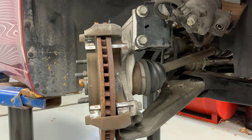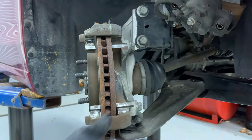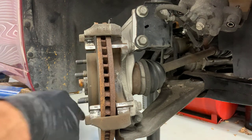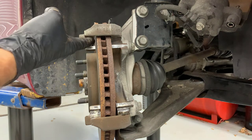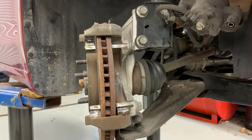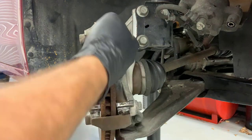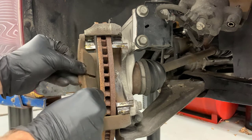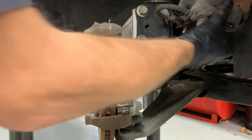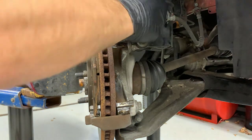I've already cleaned and lubed the slide pins and lubed up the caliper where they go, so I'm just going to put those in place. I'm going to lube up the pad support where the brake pads sit — that area I cleaned up has all that raw metal and I definitely want to get some lubrication on that. I want to make sure I don't get the lubrication onto the surface of my rotor — I don't want to lubricate the braking surface.